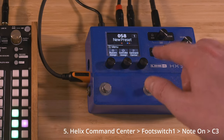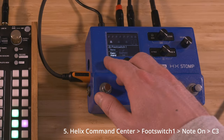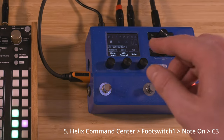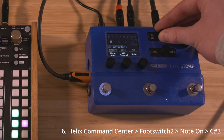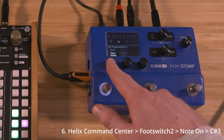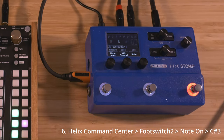Next, go to the Helix Command Center Settings and select one of the foot switches. Change the command to Note On and leave the first one set to C3. Go to a different foot switch and do the same thing, except this time set the note to C Sharp 3.